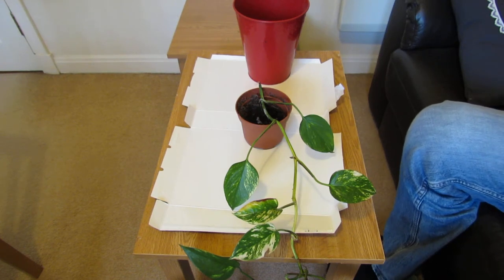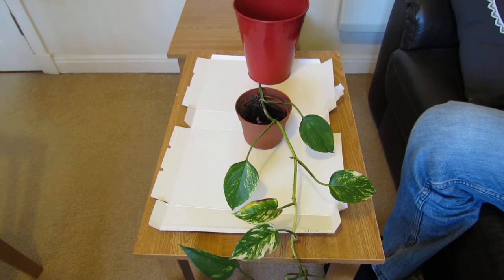Hello and welcome to Gardening at 58 North. Today I'm going to show you how to replant a pothos vine.